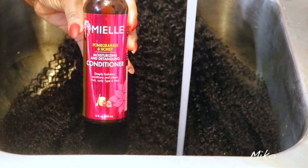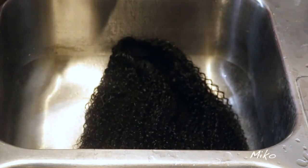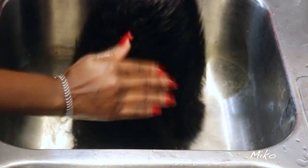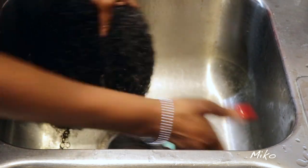First off, I'm going to condition the unit with the Mio Pomegranate and Honey Conditioner. I love this entire line of products — I use it on my natural hair as well. I'm going to distribute it all throughout the strands, put the unit in a plastic bag, and let it sit for 30 minutes to get the strands nice and moisturized.